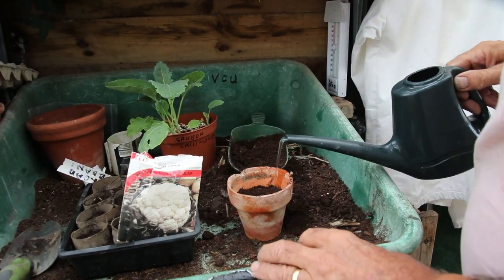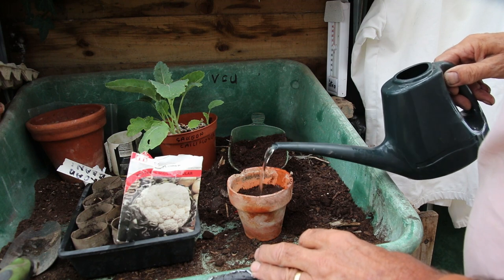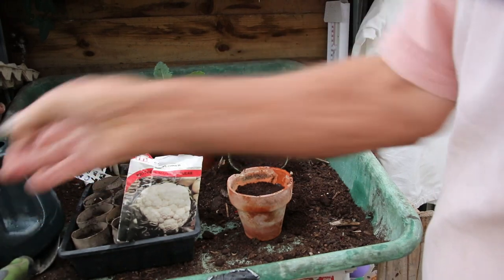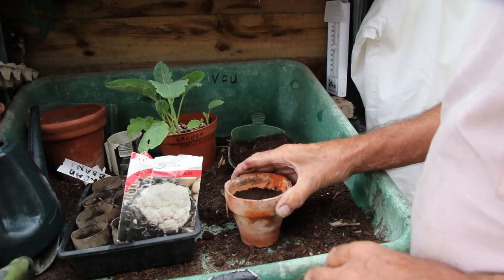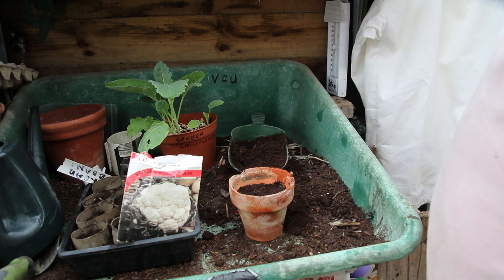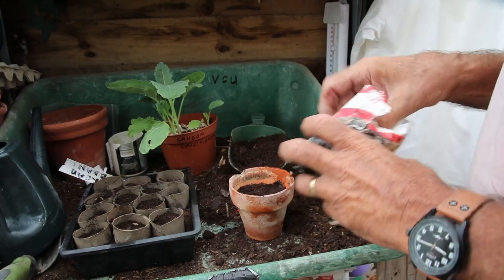There's a lot of demonstrations where they put seeds in and then water the seeds, but all that happens is the water washes all the seeds into one place — so that's why I water first. Now I'm going to leave that just for a bit to make sure it's soaked through, then we take our seeds.